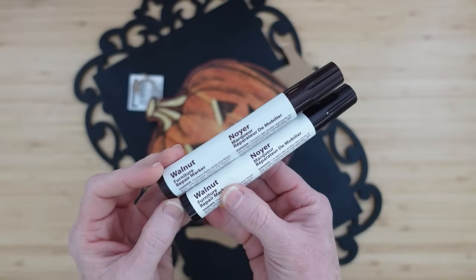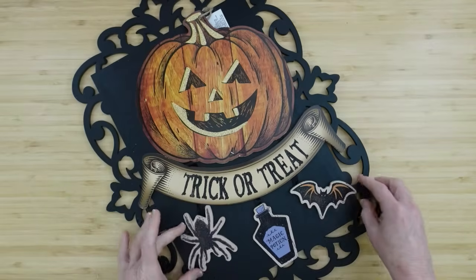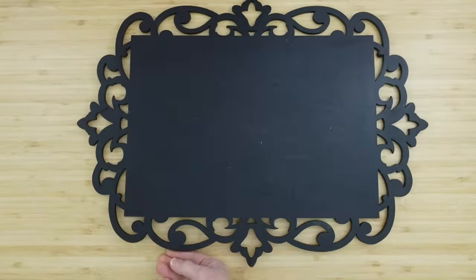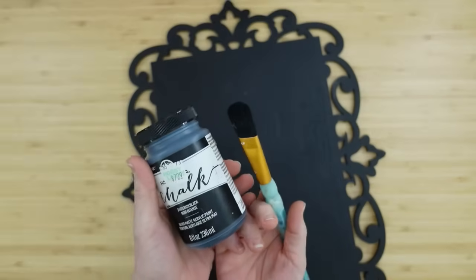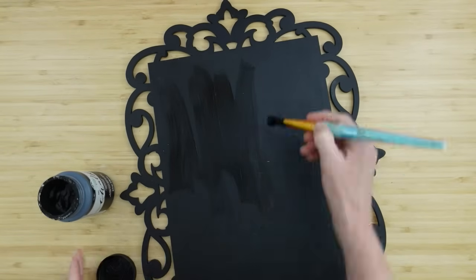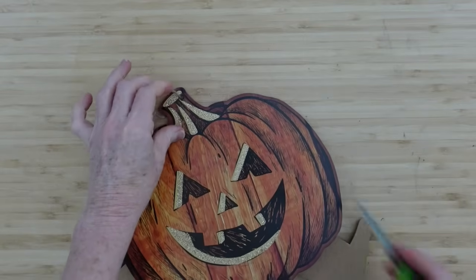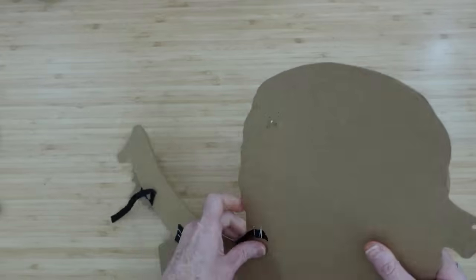I've got two furniture repair markers in walnut — they give a beautiful vintage, rustic look. This is a piece from Dollar Tree. It has some pencil marks on it, so I'm going to freshen it up with a little bit of black chalk paint to make the color deeper and shinier. We want to start by taking the tags off and disassembling it.